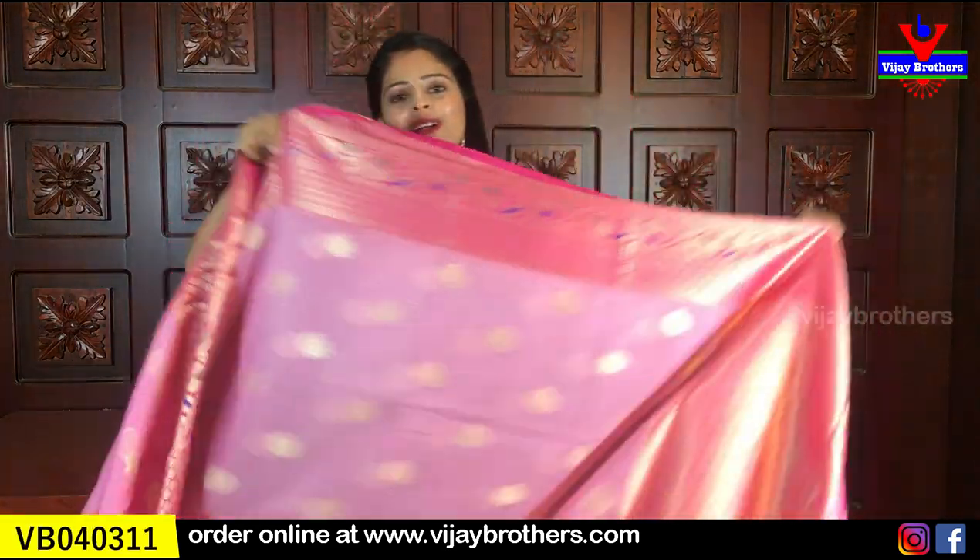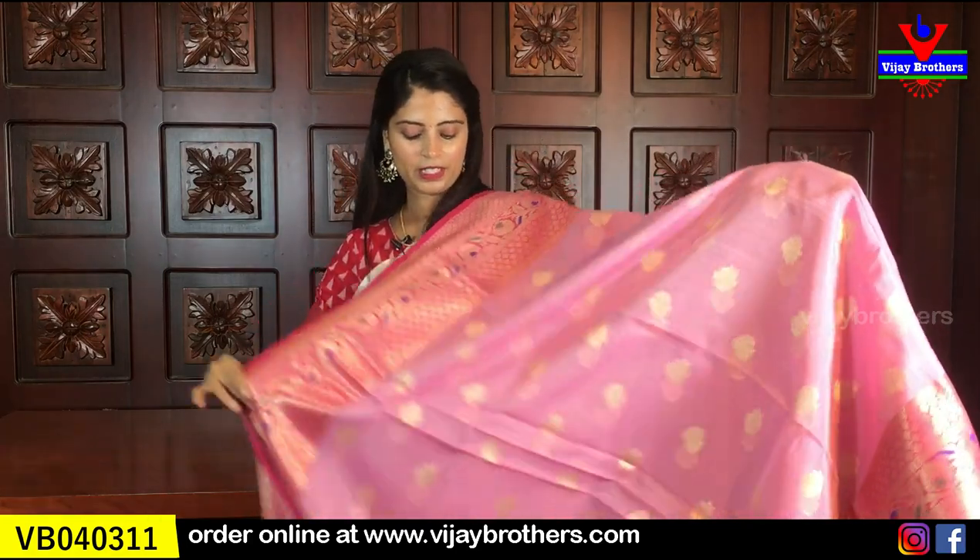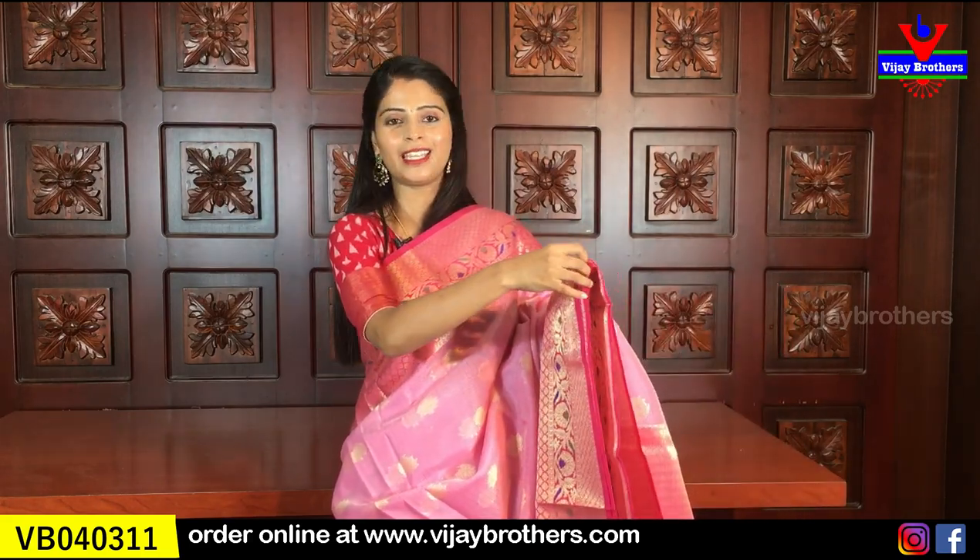This same variety is also available in other colors. We have an onion pink and pink color combination. We just looked at green and pink, and now this is onion pink with pink color combination. It is the same - no difference at all in the borders or any other detail. Just the color combination is the only difference. You can choose whichever color suits you.